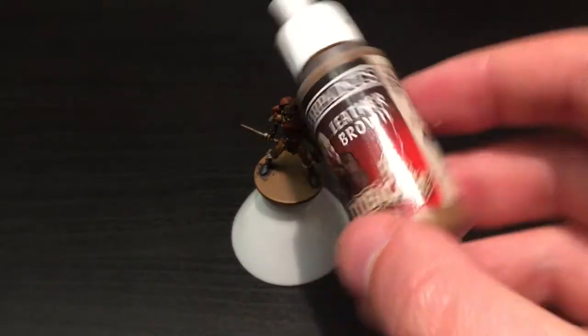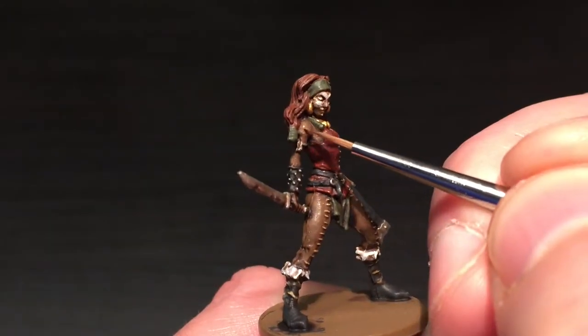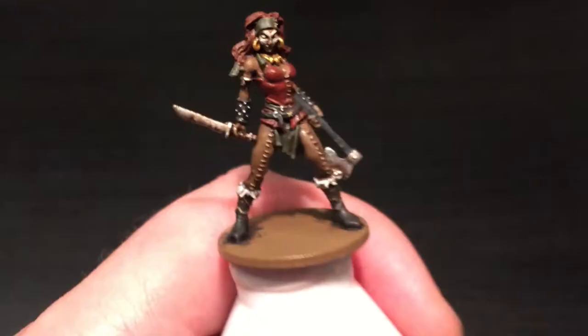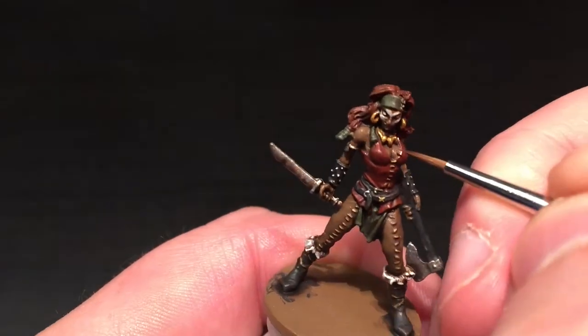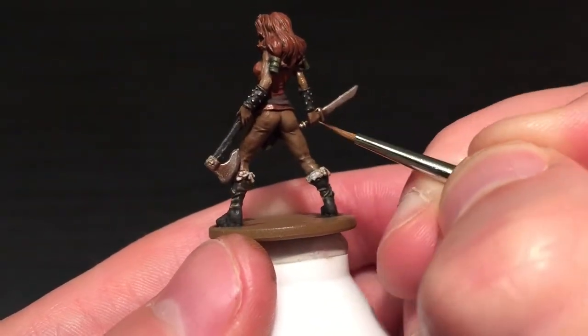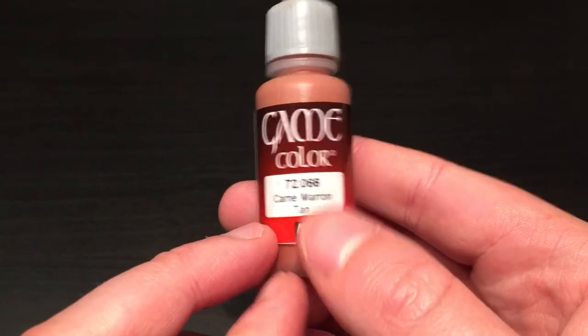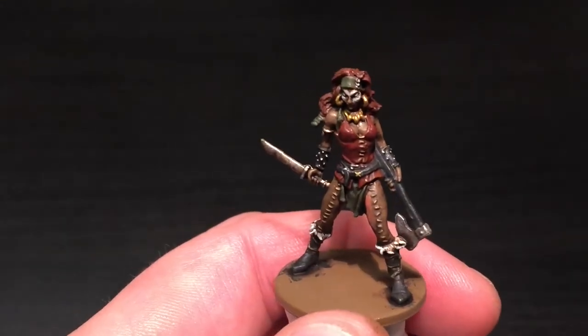I'm going to be using Leather Brown to highlight back up her skin - catching the jawline, forearm, shoulders, each of her fingers, and all the fingertips. You can just catch a little bit of cleavage there as well, just to give some realism to her chest.